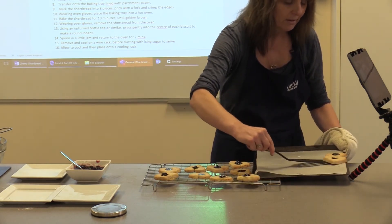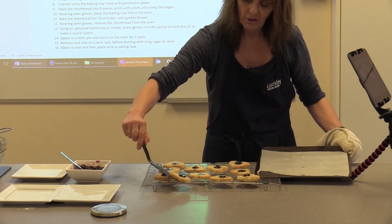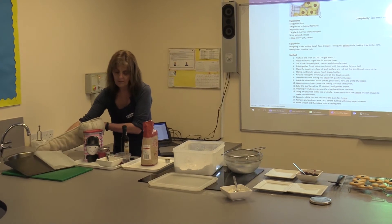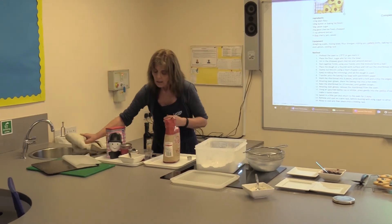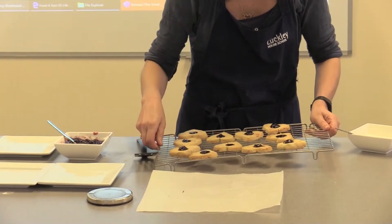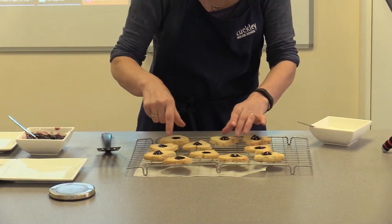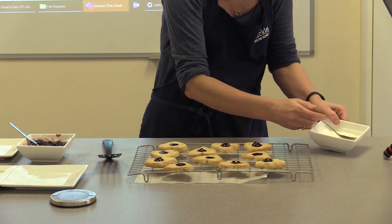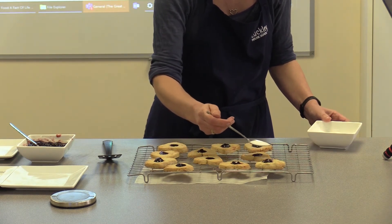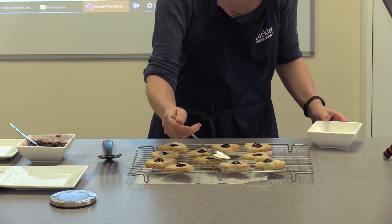With shortbread you can just dust them with a little bit of sugar — traditional recipes put a little bit of caster sugar over the surface, or you can put a little bit of icing sugar. Put something underneath to catch the sugar so it won't take too much to clean up. Just sprinkle a little bit over the top — when it's warm the sugar will stick to it and just finishes it off nicely.